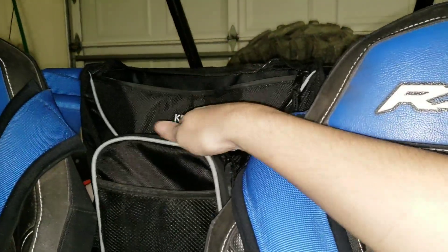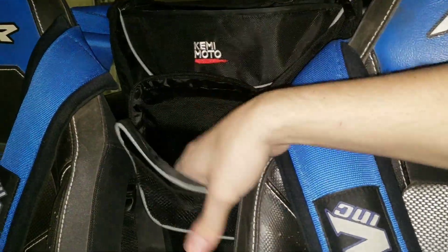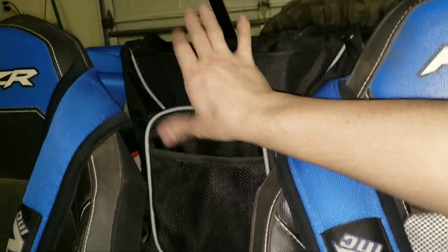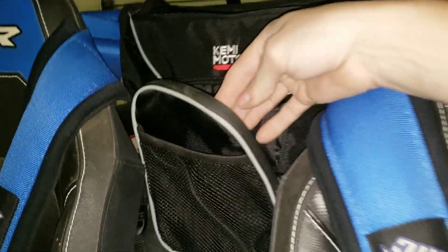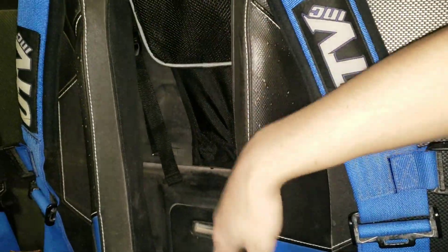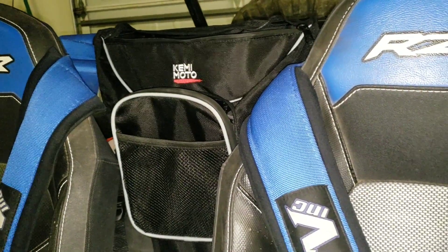I'm excited. Thank you Kimimoto — I'm not sponsored or paid to say any of this, but it's an excellent product. It's padded on both sides, so I can keep my sunglasses in there protected. I'm overall 100% happy with it. The quality feels good, the zippers have a rubber weatherproof seal so no water gets in, and it overall looks pretty good. It completes the space and gives a flush look.